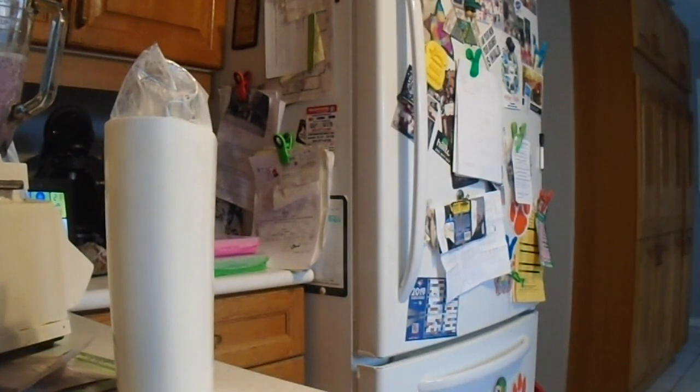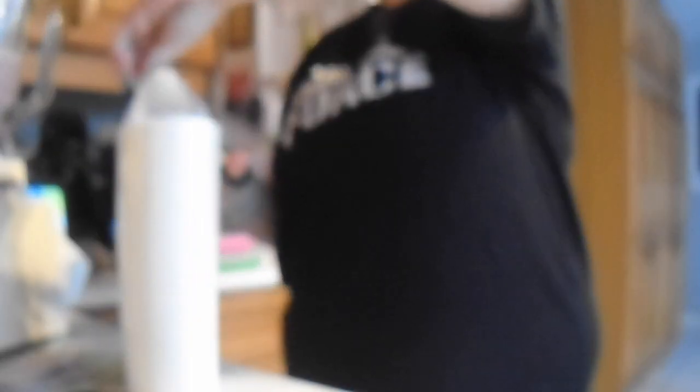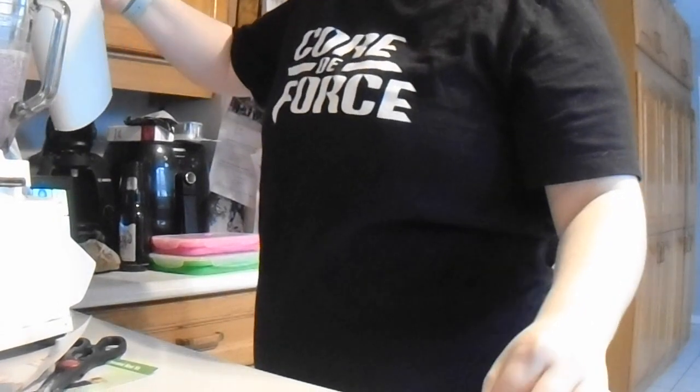I'm just going to stir it to make sure I got everything in. As you can see, there's still some clumps, so I'm just going to add a tiny bit more milk to it.